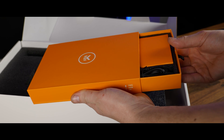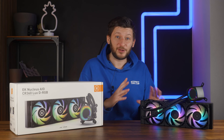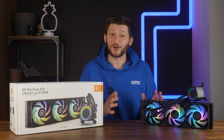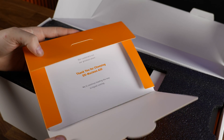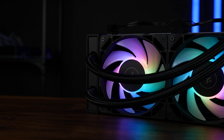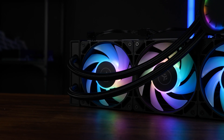Welcome to the experience of the EK Nucleus CR360 LUX-DRGB. Without a doubt, this is the most premium feeling unboxing experience of an AIO that I have ever done. Everything in this box feels premium. Even the mounting material got its separate compartment, and we got a printed-out slideshow. Don't forget to choose a side in the battle.